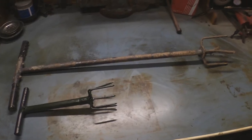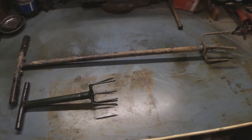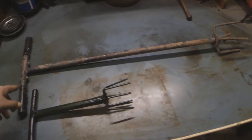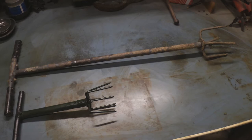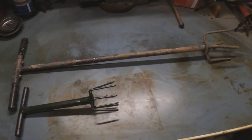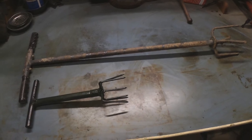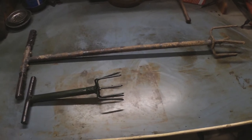Hi folks, this is just going to be a quick video showing you how I put this little tool together. At the back there is a garden claw that my dad uses quite a lot. He asked me if I could make him a smaller one for using on the raised beds and in between plants for weeding.